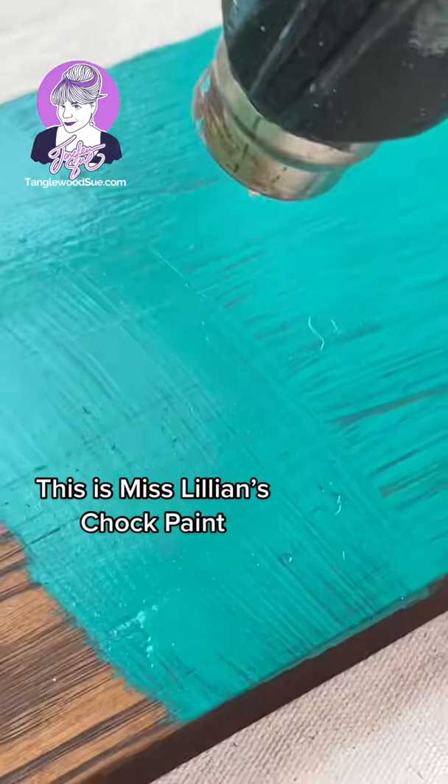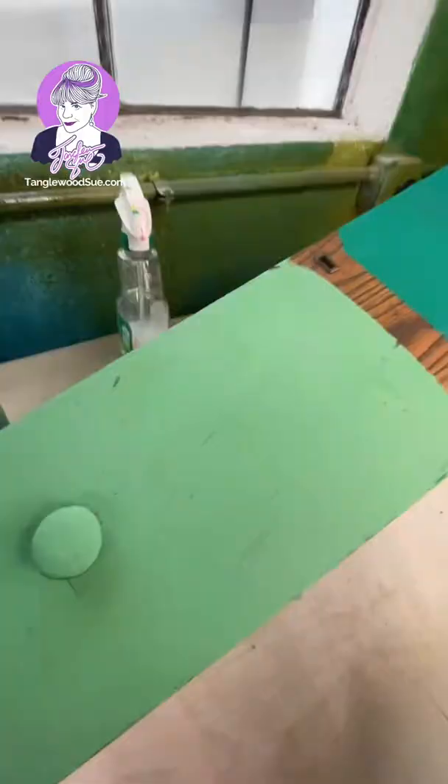Miss Lillian's, on the other hand, will just get a slight shade darker, but don't hold the heat gun on too long or this will happen. You can see how these colors that were so close are now so far apart.